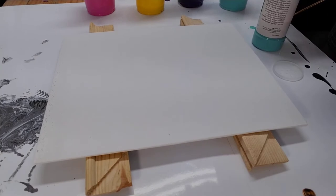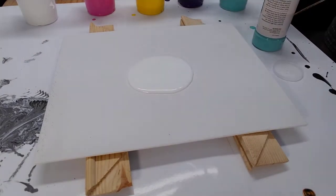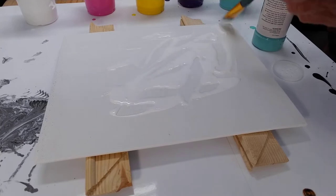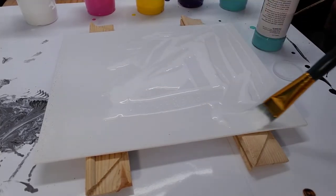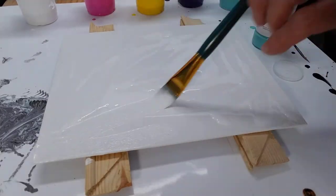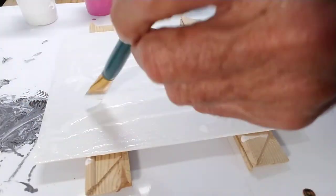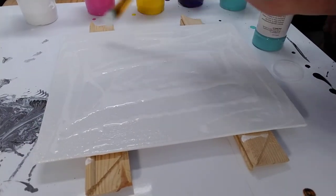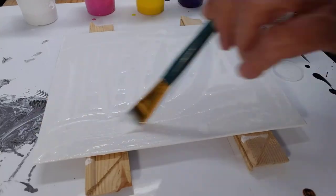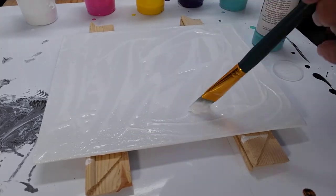Before I pour this, I am going to do my board as usual and get this all over. This is a great rainy day project — a little rain in the Keys today. So once I get this all on, we are ready to do a pour.